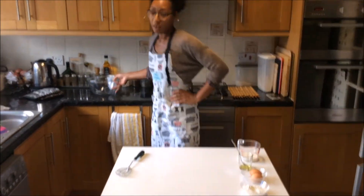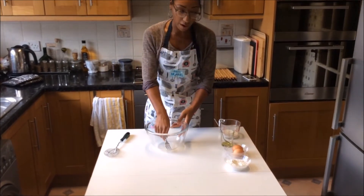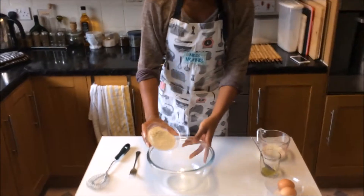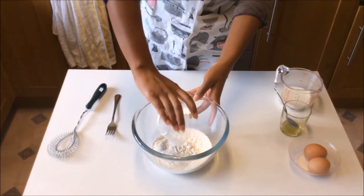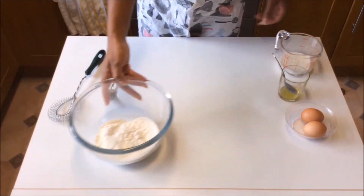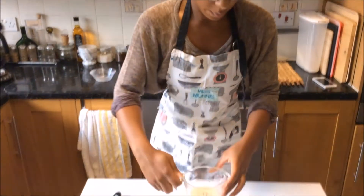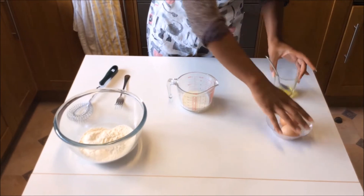To make the Yorkshire puddings, the first thing you need to do is weigh out 17 grams of plain flour. I've got mine weighed out already — just tip it into your bowl. The next thing you need is 100 millilitres of milk. I've already measured mine out.